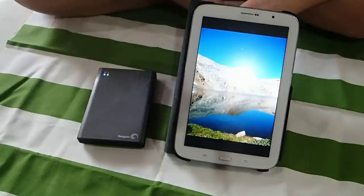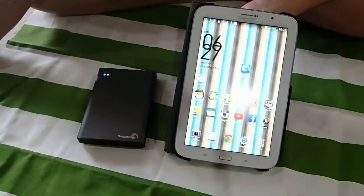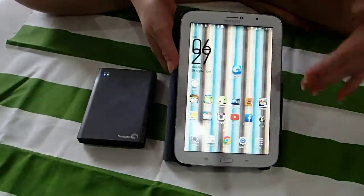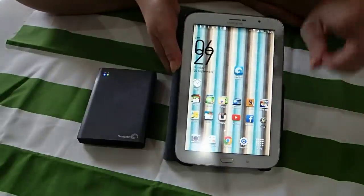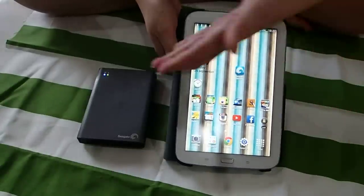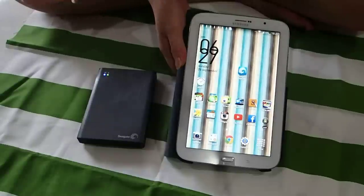So I guess this sums up on how to use the Seagate Wireless Plus. For whatever questions, you may ask the fellow that showed you this video. And there's another thing you may need to know — because every Wi-Fi device only has one Wi-Fi slot, you may be thinking: if I am connected to this Seagate Wireless Plus, how do I go online, like Facebook, Yahoo, Google, or whatever?